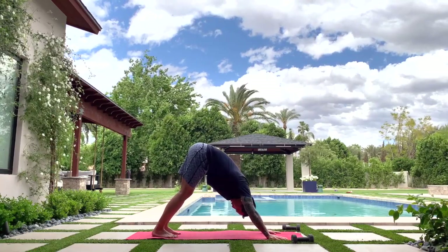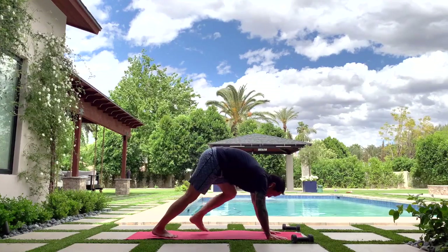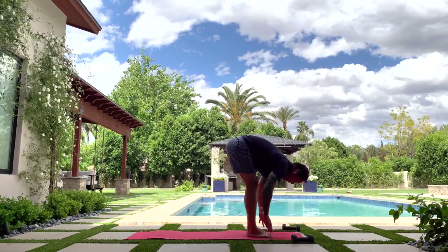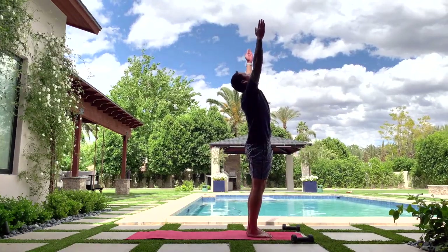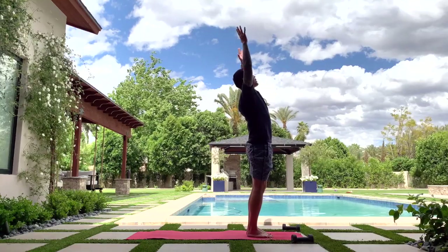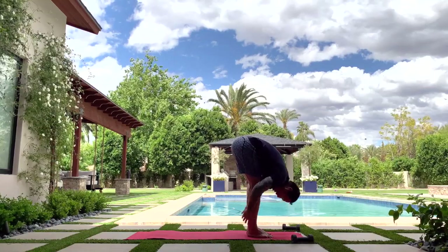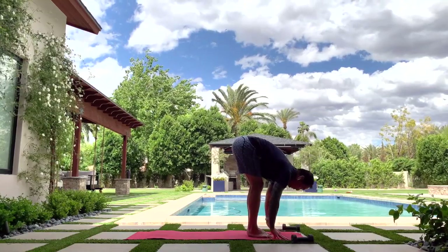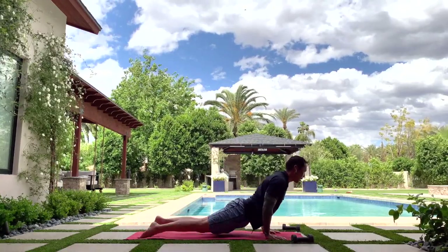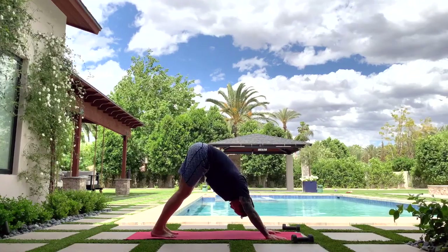Let's do that two more times. Look forward, walk or jump to the front of the mat. Half lift, exhale fold. Stand up, reach up, stretch up — get long, get tall. Exhale cactus arms, pop up the chest, lean back. Reach back up, exhale bend over — arms wide, swan dive. Half lift, lean into it, flatten your back. Exhale vinyasa — step or jump — little flow, push-up, inhale gentle back bend, knees down if you need to. Exhale down dog. Take a moment and collect yourself.